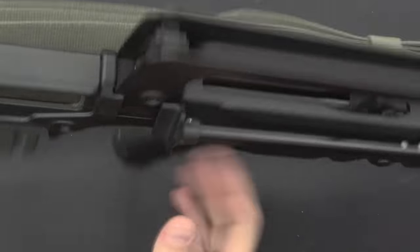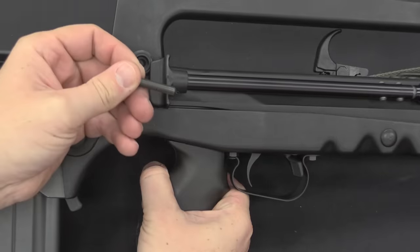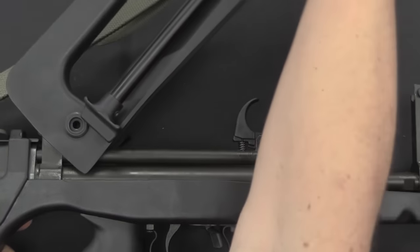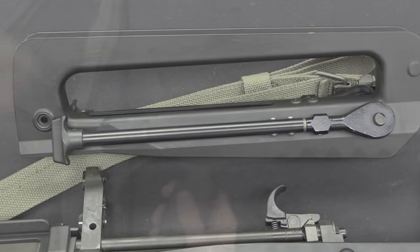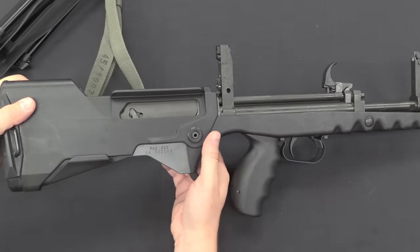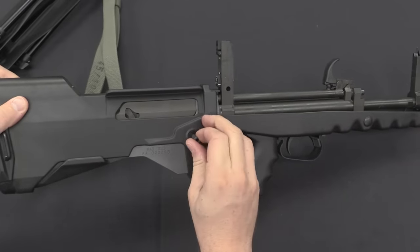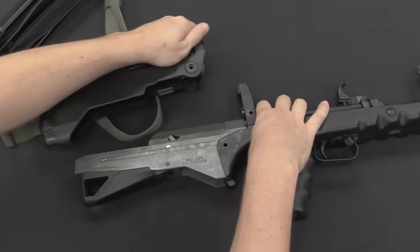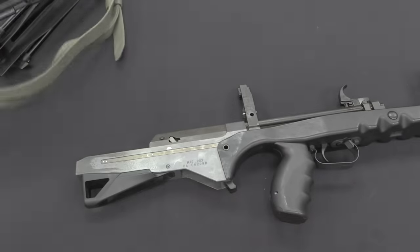Let's look at taking this apart — it's very simple, it's all push pins. One pin holds on the carry handle assembly at the front; push that pin out and pull the carry handle forward and off. It's not a captive pin, which might have been a better idea. Next pull the magazine. Then the rear buttstock assembly comes off with another pin — these are very much like HK pins with a little wire spring so they don't fall out. The buttstock is just a plastic housing, honestly kind of thin and flimsy feeling.